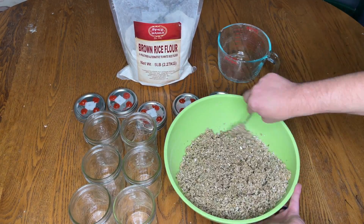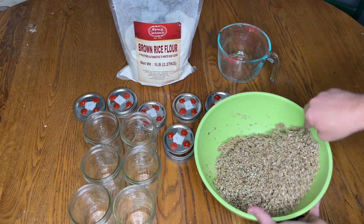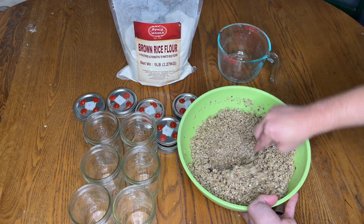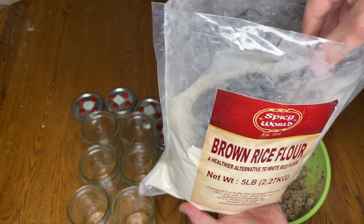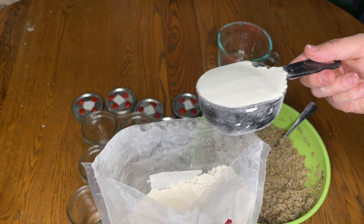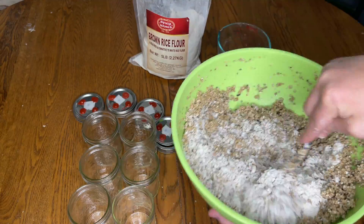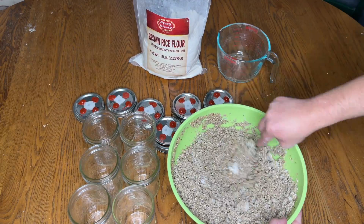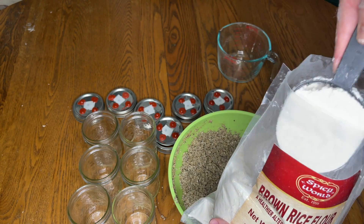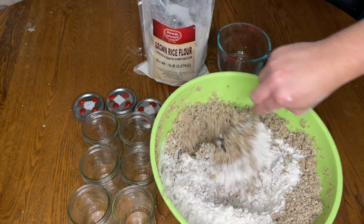I found it best to mix the water and vermiculite first so that it's evenly coated by the moisture. That way when you add the brown rice flour it doesn't clump. I mix the substrate each time before adding the next cup of brown rice flour.